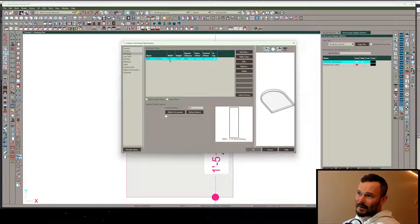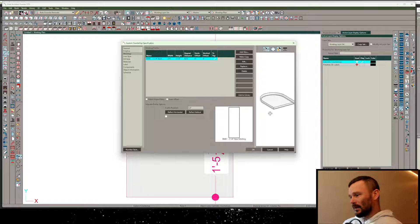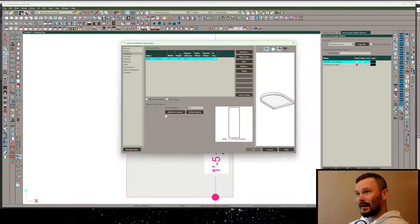So long as we set the width of the profile to three-quarters of an inch, this is now going to be the overall width and height that I need it to be.